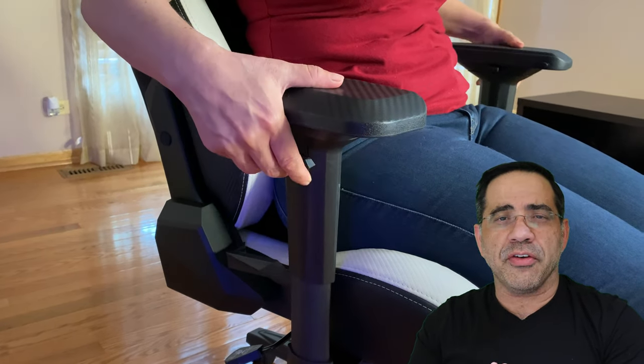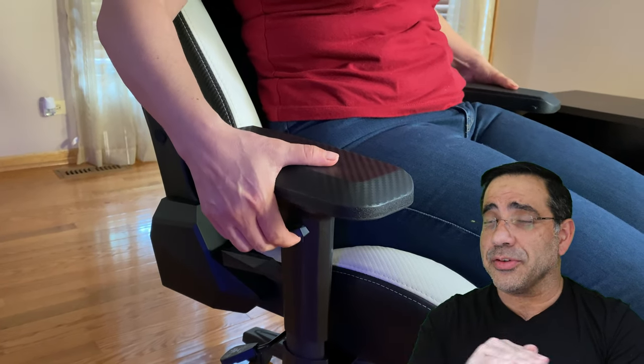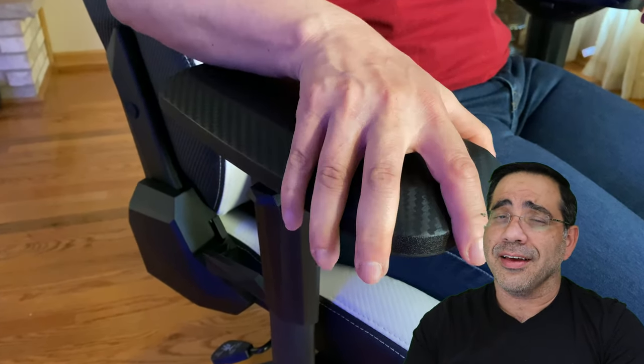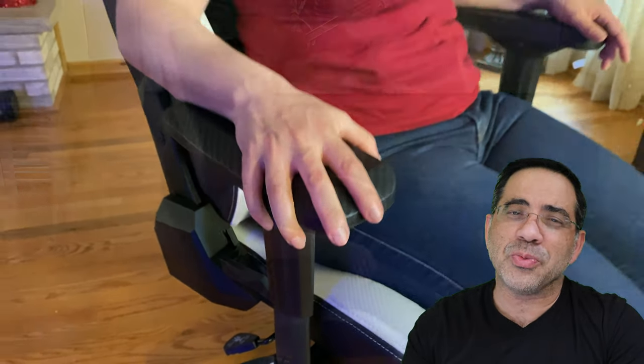The armrests in this chair are 4D configurable. That means you can adjust the height top to bottom, left to right, and forward and back. This is going to give you the best, most comfortable fit for those long days at gameplay, watching movies, or if you have to do some work too.